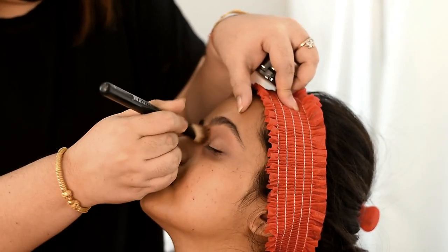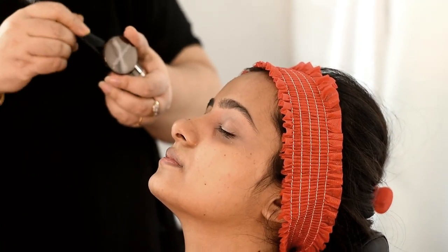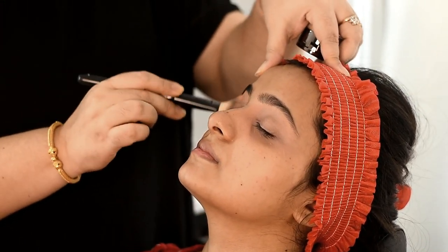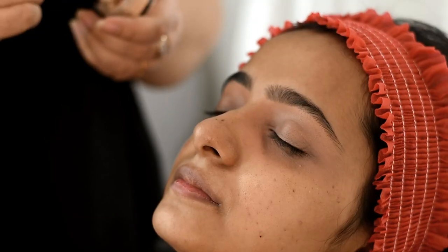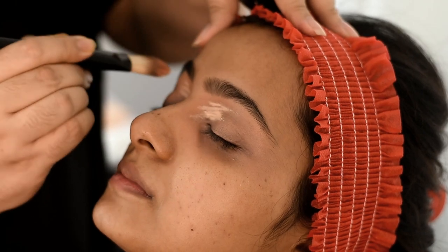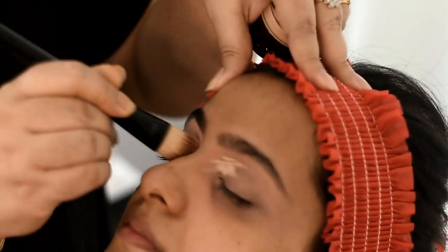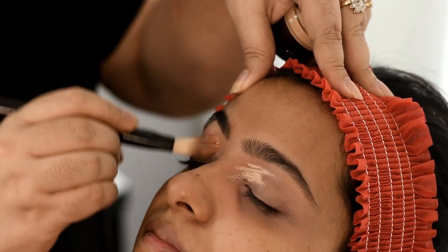First, I am going to clean the skin and clean the dark circles. Next, I am going to use the orange pigment to cover the dark circle skin color.